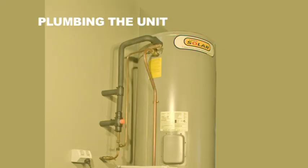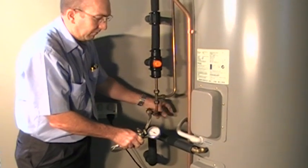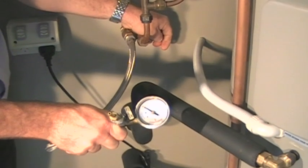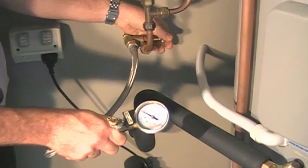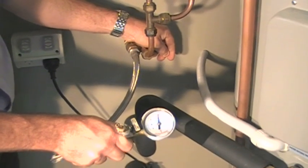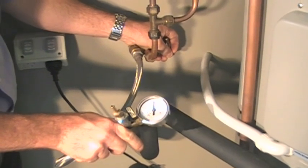The water heater is installed in exactly the same manner as Saxon Heat Exchange Water Heaters. Check the mains pressure. If it is over 1100 kPa, connect a pressure limiting valve as required by law. If it is over 800 kPa, consider connecting a limiting valve as this may prevent the possibility of water hammer.